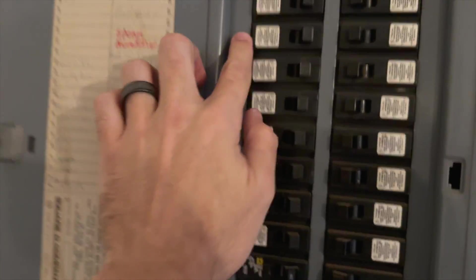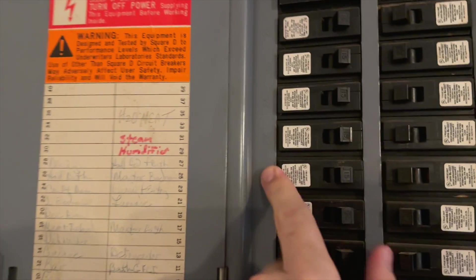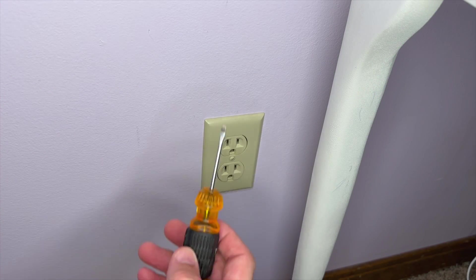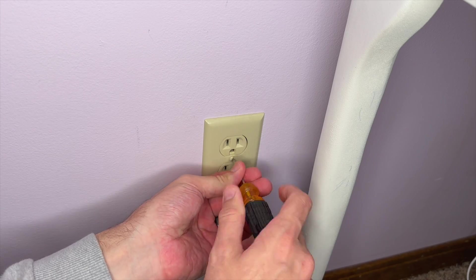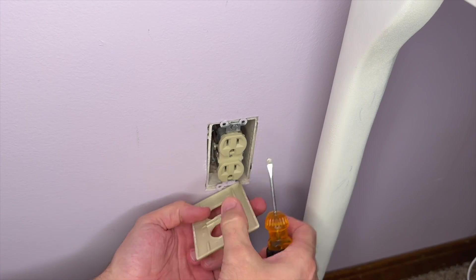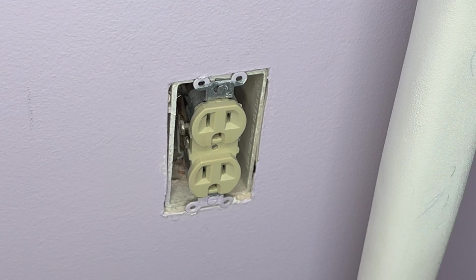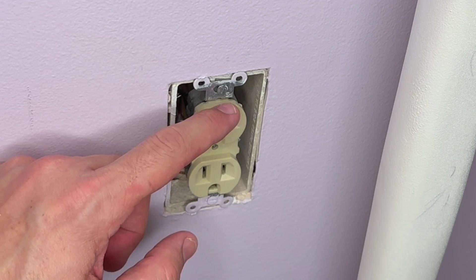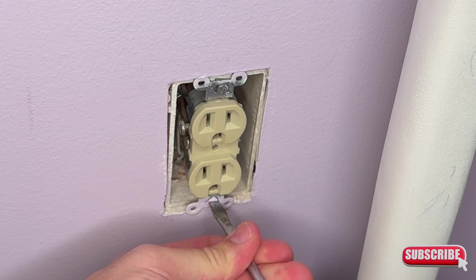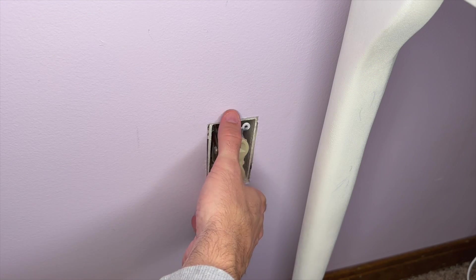Now that the power is off, we're going to use our flathead screwdriver and remove the center screw - that's what holds the plate on. That will reveal the electrical outlet behind it. Most of these will also have a flathead screw on top and bottom holding them in, so we're going to remove those as well. That will allow the electrical outlet to come out from the wall.